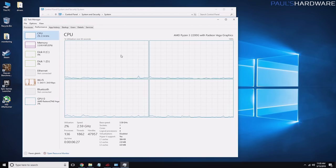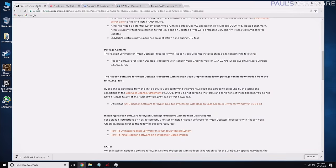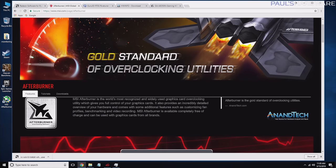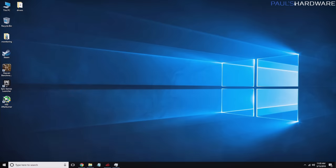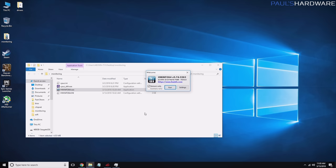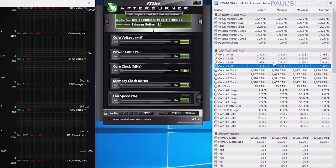Task Manager is a basic way to monitor this, but for this system I downloaded some additional software. From MSI I downloaded Afterburner, from Guru3D I downloaded RivaTuner Statistics Server, and from hwinfo.com I downloaded HWiNFO64 and I'm running all three. Together they give a good idea of what's going on with the system, and they're easier to use for monitoring while actually playing a game.